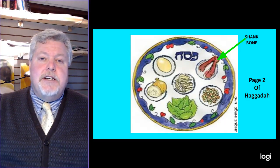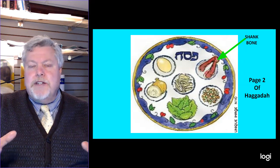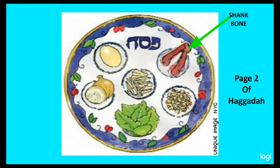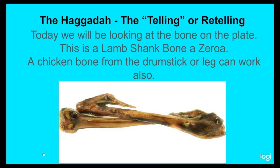So with that, let's continue on in our study today. This might be a little longer than my usual 13 minutes, but I think it's going to be an incredible blessing for you. Today, we're going to look at the bone on the plate — this is the lamb shank bone, or what the Hebrews call in the Seder the zaroah. A chicken bone from the drumstick or a leg can also work for your benefit if you need to.